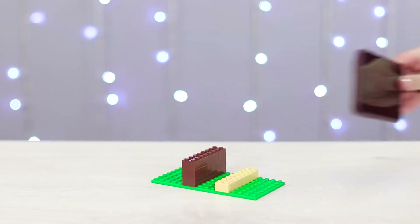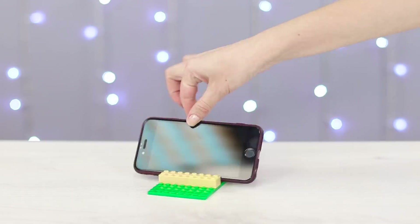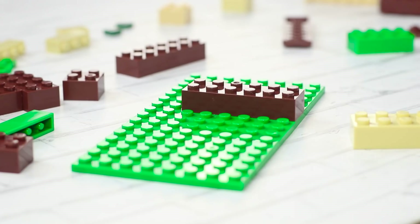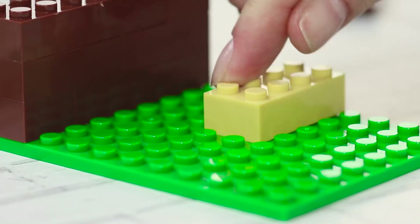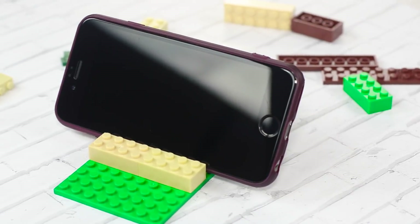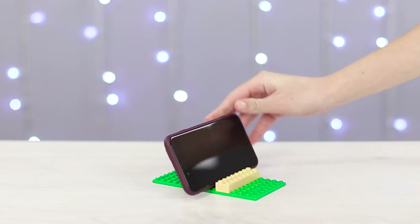Do you like Lego blocks? Today we'll build a nice and handy phone stand. Build a small brick wall on the base and put a couple more Lego blocks right next to the wall. Now that your phone is securely fixed in place, you can continue watching your favorite channel.